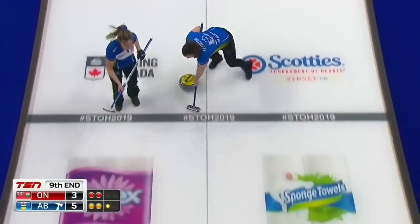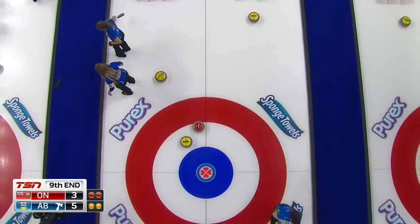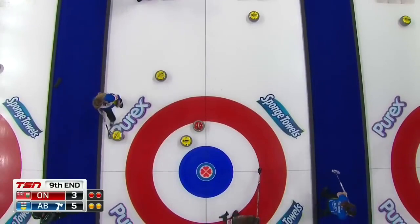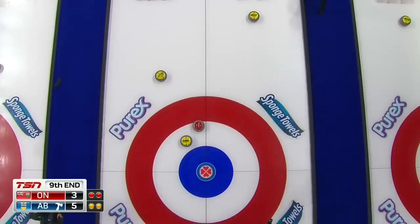You're happy to be throwing hits at this point. That's a shorter answer. Good, Sarah. Good speed. Yeah, nice shot. Nice, good throws.